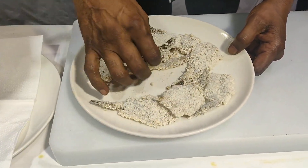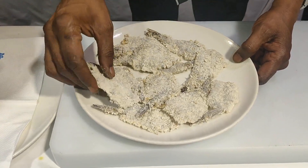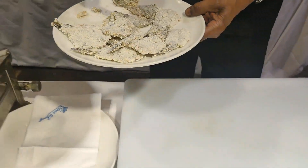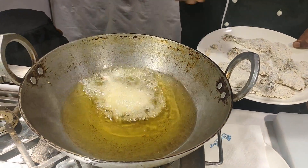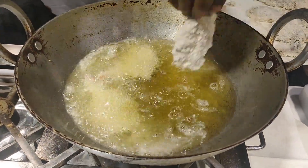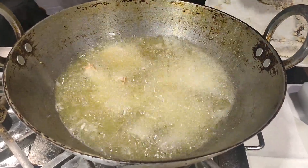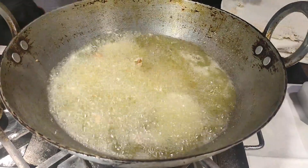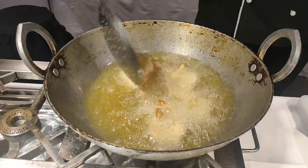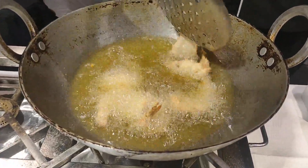I have crumbed all the butterfly prawns and the oil is hot. We'll fry them in oil until golden brown. We'll fry them in two batches to get a nice golden brown color.